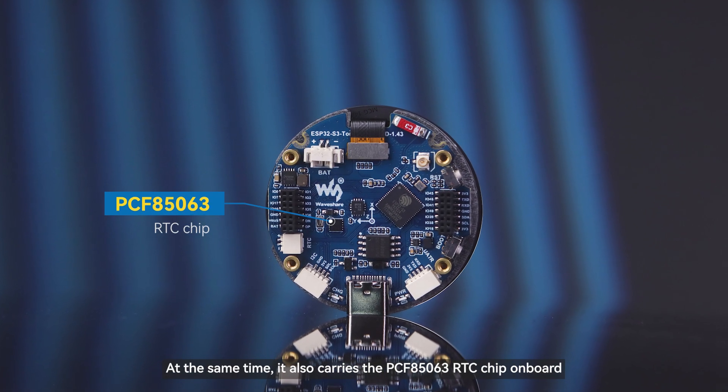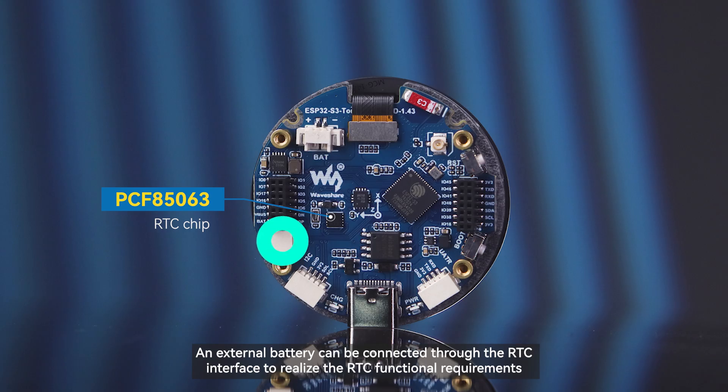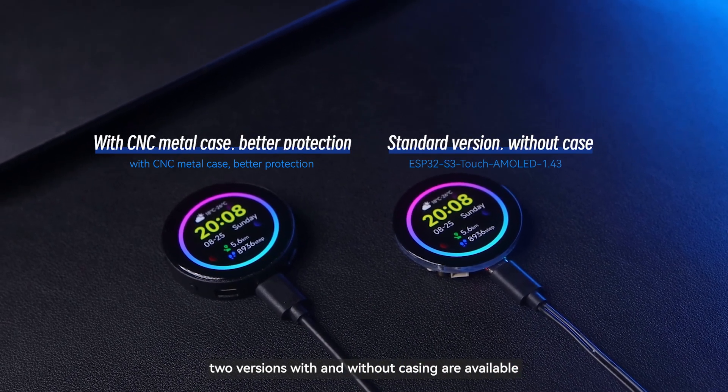At the same time, it also carries the PCF85063 RTC chip onboard. An external battery can be connected through the RTC interface to realize the RTC functional requirements. In order to meet the needs of different developers, two versions with and without casing are available.